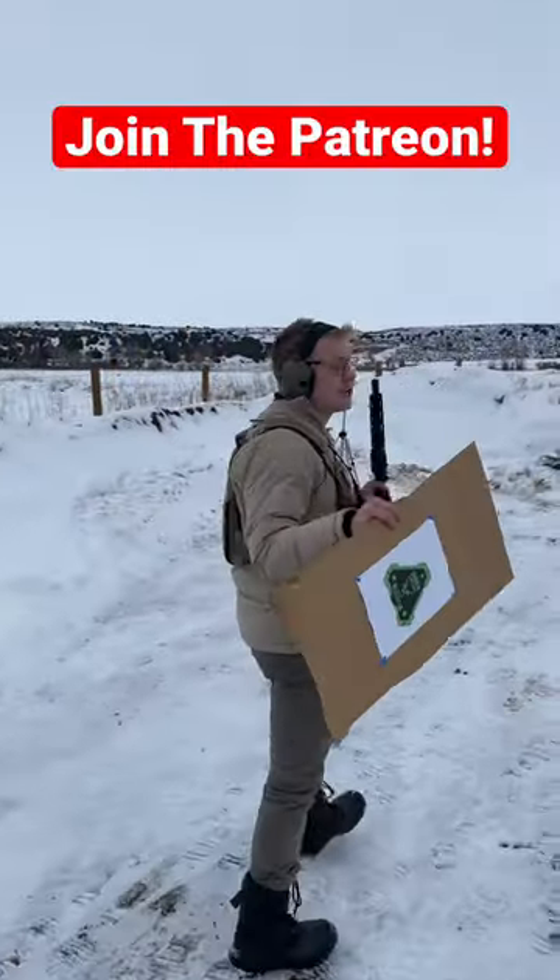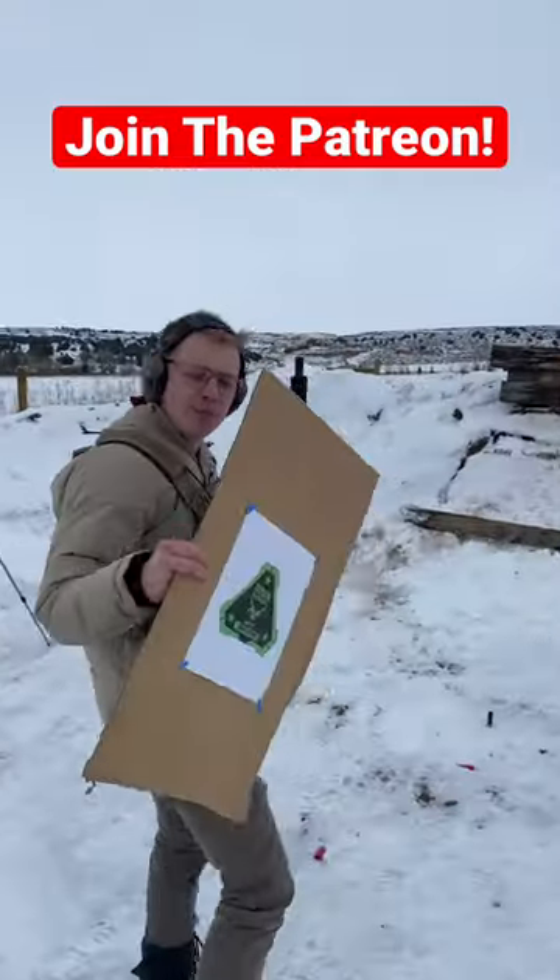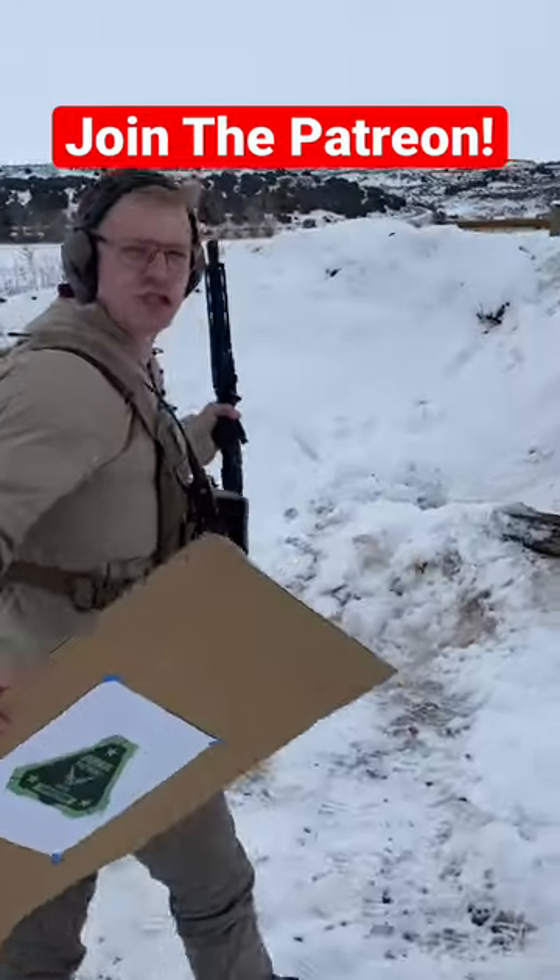But before we shoot it, don't forget to check out our Patreon, which I'll link in a pinned comment. Every month, we brainstorm ideas together for videos just like this one.